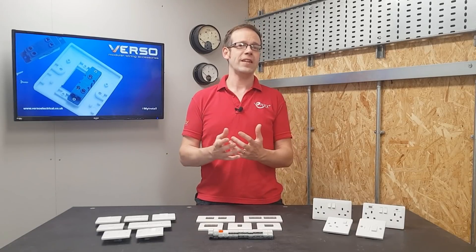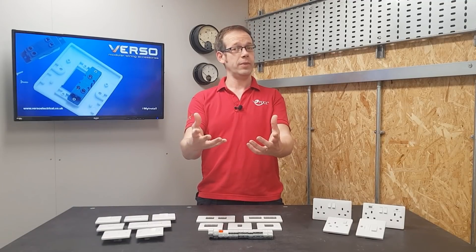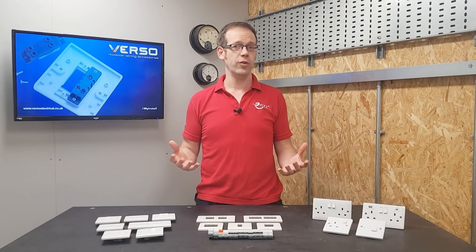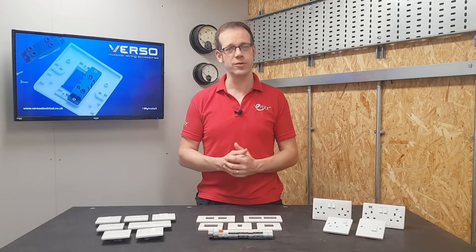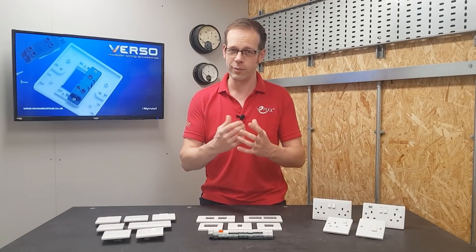So there we go — that's this fantastic range of flexible options from the Verso modular switching system, which we love. But as always, we want to hear from you. What do you make of this range and its adaptability? Can you think of any applications it would be perfect for? Do you think the lack of a yoke makes this system much easier and more convenient to install? Please leave your questions and thoughts in the comments section below, and as always, thank you very much for watching.